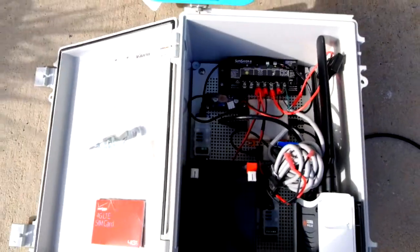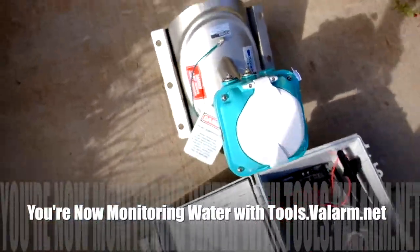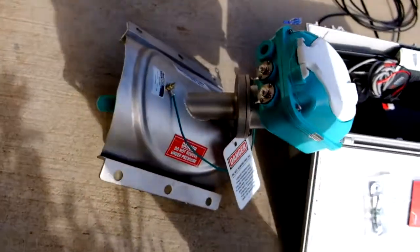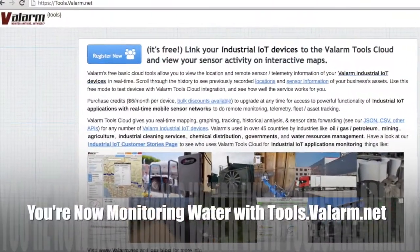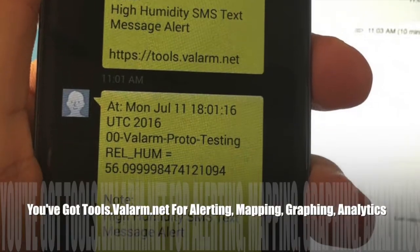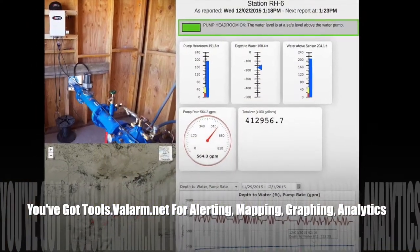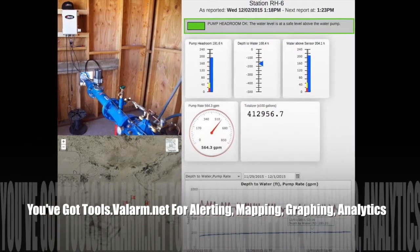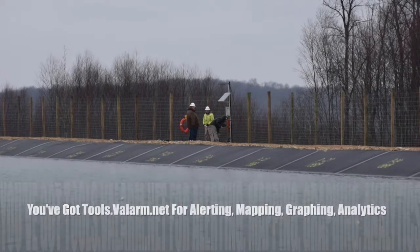That's the quick and easy overview of connecting your flow meters to tools.valarm.net. Now you're remotely monitoring water. Have a look at our blog and other videos for more on configuring alerts, warnings, analytics, predictions, pressure transducers, level sensors, and managing your organization's water resources.